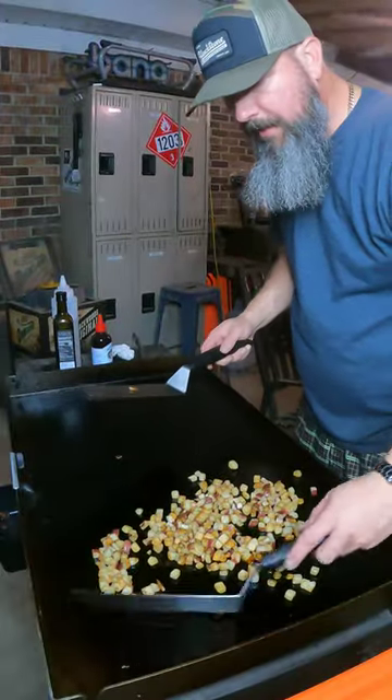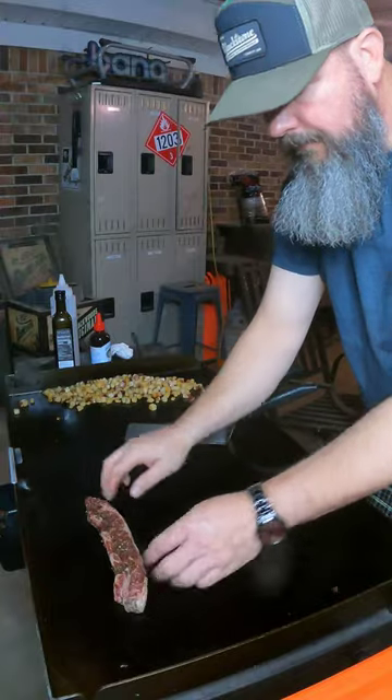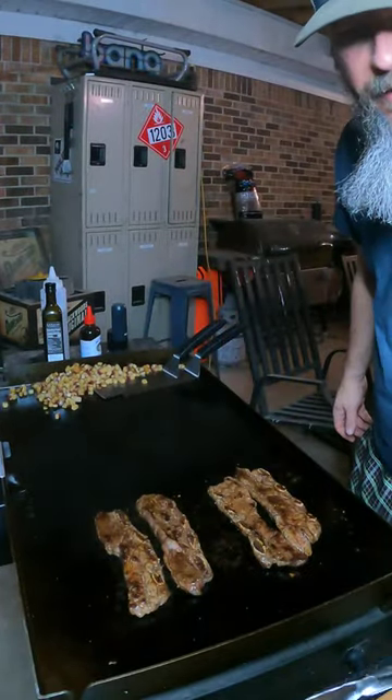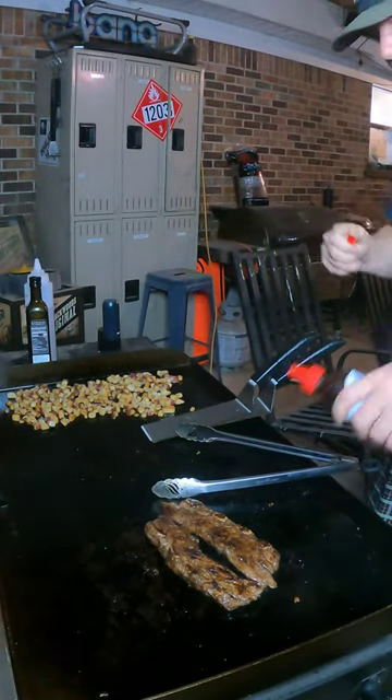All right, my potatoes are looking right. I'm gonna slide them over here. Just gonna flip these over every so often. Once you get a good char on them, they're done. I'm gonna hit these too with this Melinda's Japanese barbecue sauce.